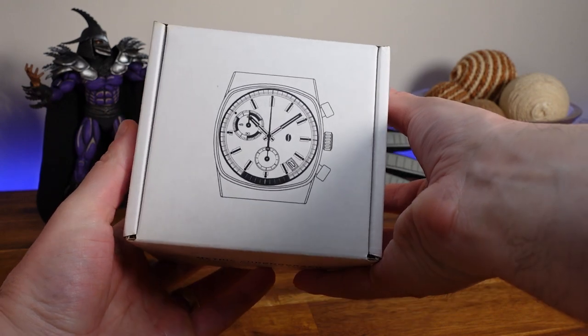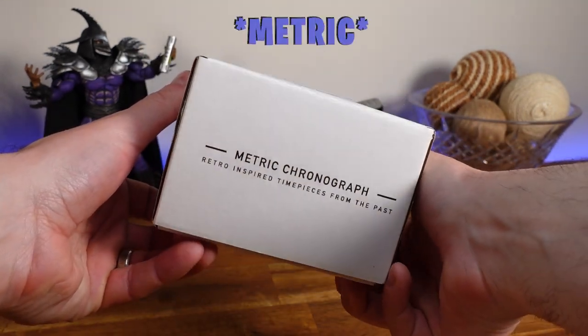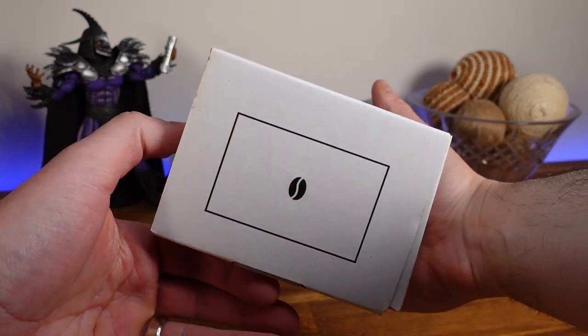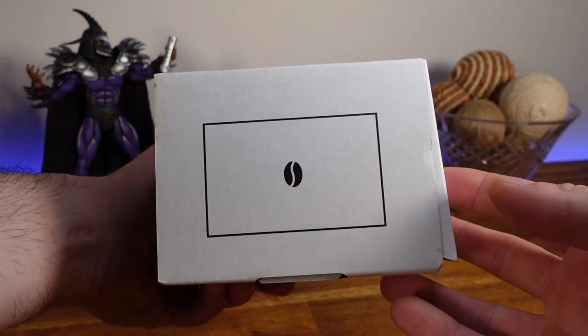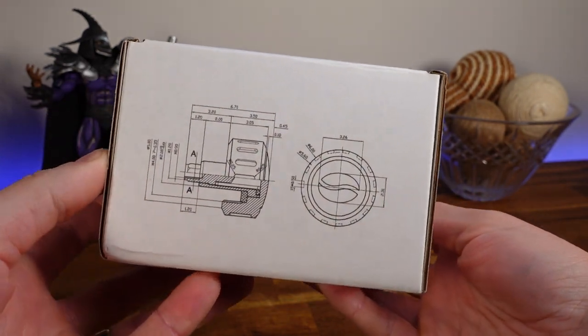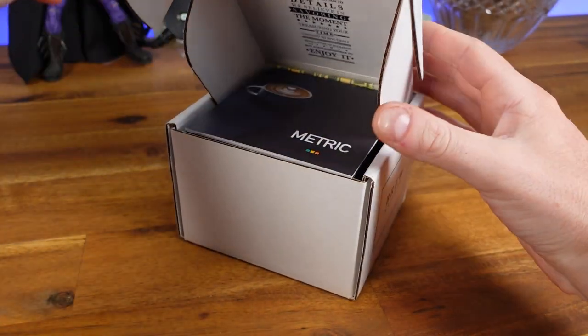Looking at the package presentation, you will receive it in a white outer box that has an illustration on the top showing the specific model. The front is labeled 'Metro Chronograph — retro inspired timepieces from the past.' The left side shows the company's logo, which is a coffee bean, because the line is designed to celebrate and capture enjoyable coffee experiences as stated on their website.